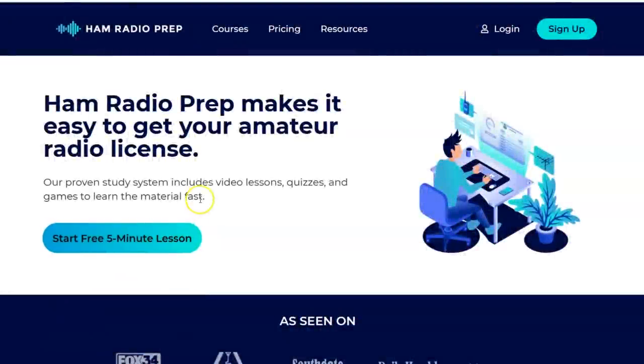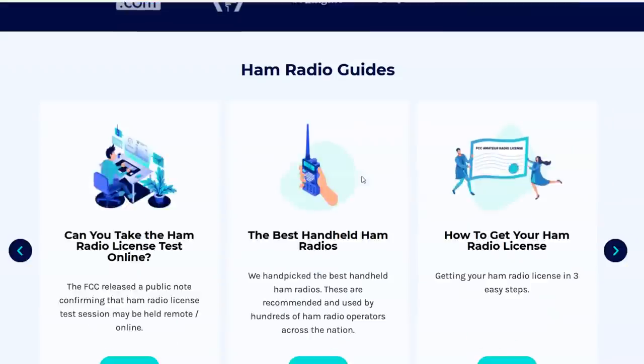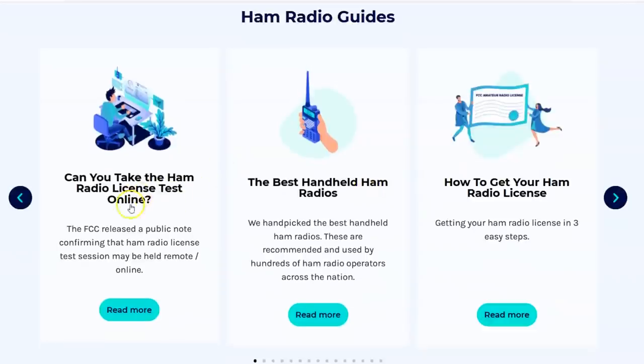Code ERIC20 — thank you to Ham Radio Prep for helping everybody out because I want more hams and they want more hams too. At hamradioprep.com, before I log in, I'll give you a tour of the site. They have ham radio guides on here, including whether you can take the ham radio license test online with a lot of information about how that works. With the coronavirus this is the first time remote testing has been available for ham radio, so I encourage you to take advantage of it — though studies show a lot of people still aren't doing it online.